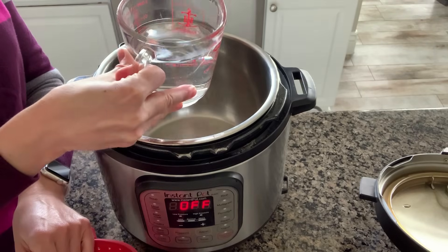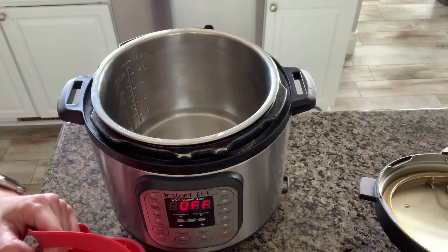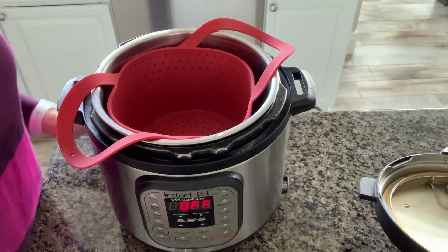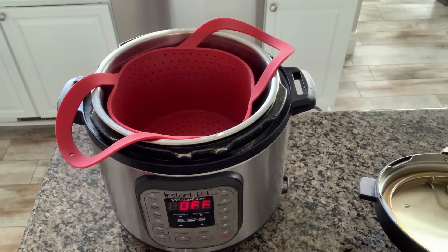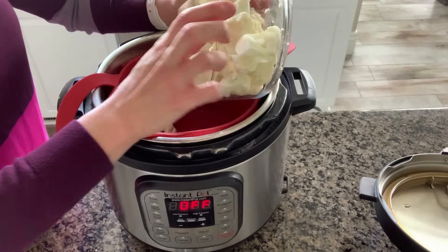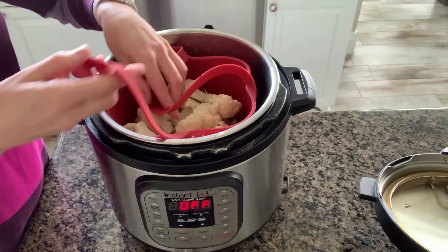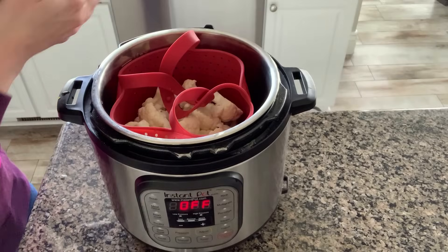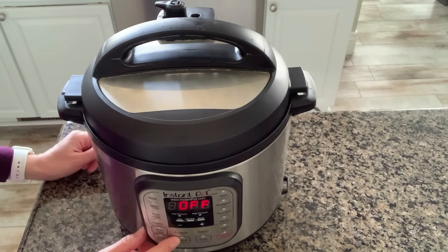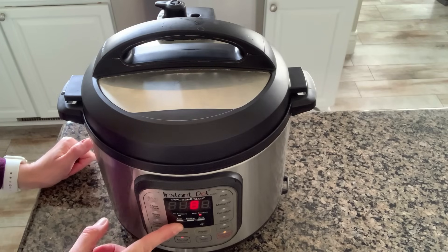First I'm going to put one and one-half cups of water into the bottom of the Instant Pot liner, and you'll use this same method for any vegetable that you're steaming for zero minutes. Add in your steamer basket, and then the first vegetable I'm going to try today is cauliflower florets. I've cut up a whole head of cauliflower into florets and I'm adding them into the steamer basket. Lock the lid into place and make sure the valve is set to sealing, not to venting. Then push the manual button or the pressure cook button depending on your model.